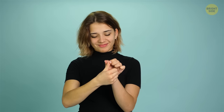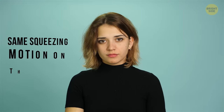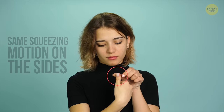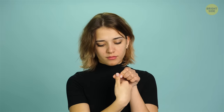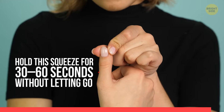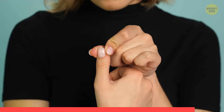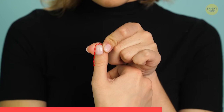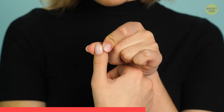Feels good, doesn't it? Now try the same squeezing motion on the sides of the same thumb or either side of the nail. Hold the squeeze for 30 to 60 seconds without letting go. While you may be feeling differences in your nasal passages, you may also experience a slight surge of energy or even clarity of mind.